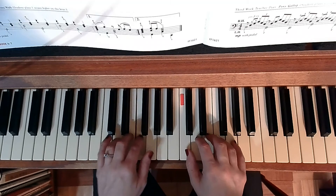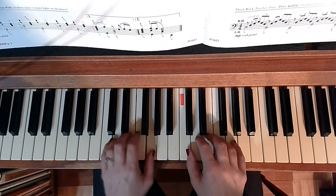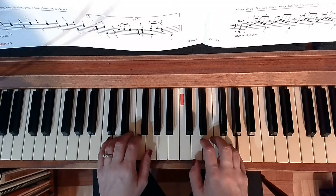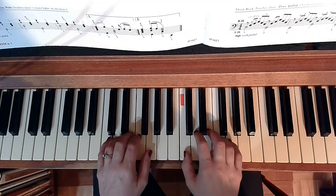Pony walking, don't you stop. Just let your feet go glippy-clop. Tail goes swish and wheels go round. Now giddy up, you're homeward bound.